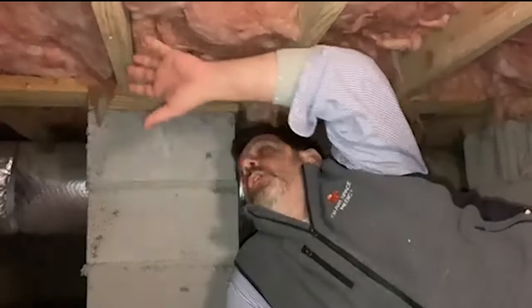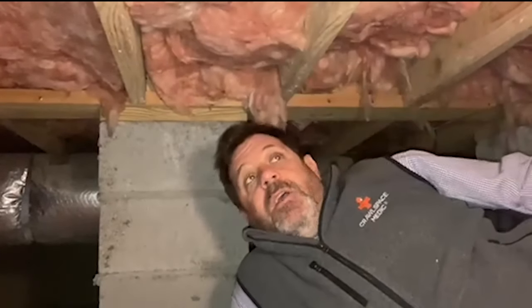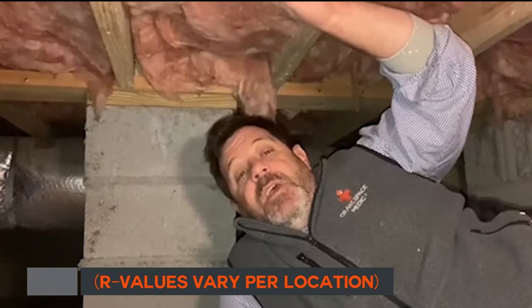Another negative is it can cover a lot of damage. From a crawl space expert perspective, you cannot see a lot of the framing under the house because it's covered in insulation, and that can allow issues — whether it's a plumbing issue or termite damage — to go unnoticed until it's a lot worse because it's covered by this insulation. Anyway, those are some of the pros and cons of traditional R19 floor insulation.